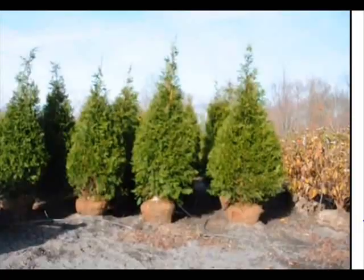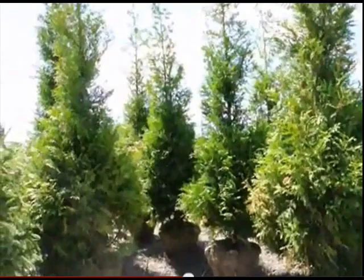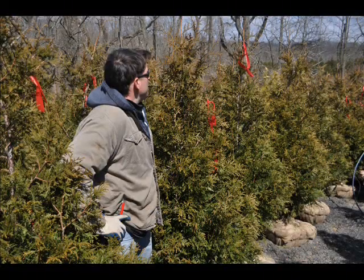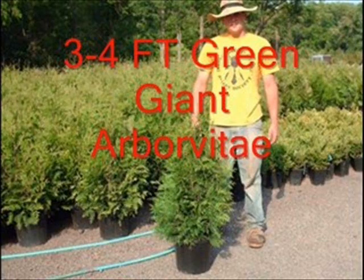The Green Giant is a little more open, but it can be trimmed and grown to a very full, thick conformation. It is also resistant to deer, which the Emerald Green is not. It can grow much taller, so it can hide bigger obstructions like large buildings, or be used along a roadway with heavy traffic or next to railroad tracks. The Green Giant is also more tolerant of some shade locations and tolerant of wetter soils than the Emerald Green.